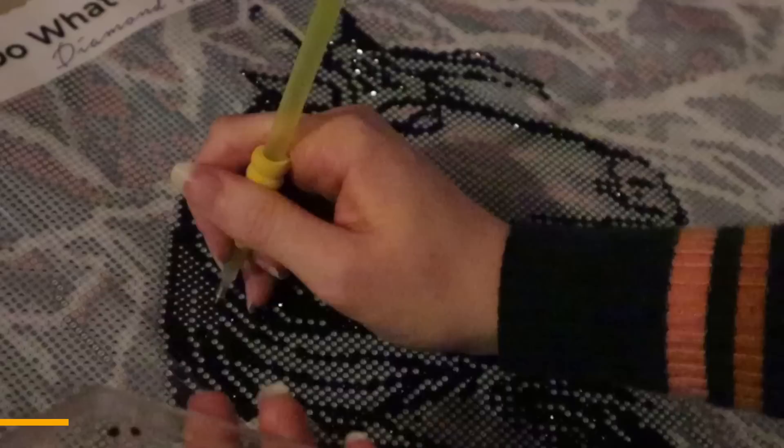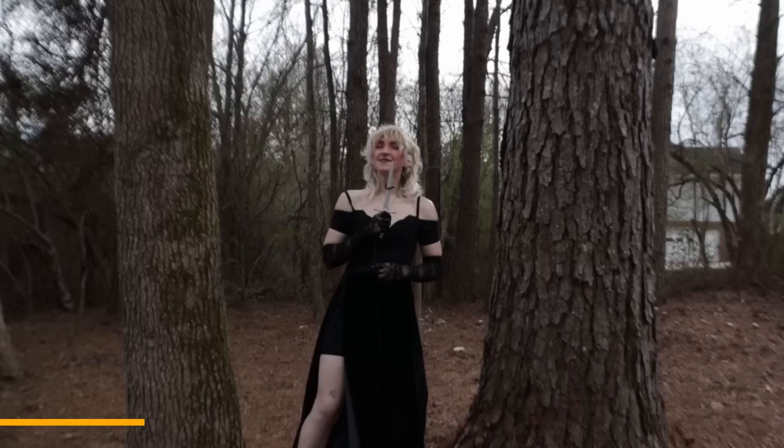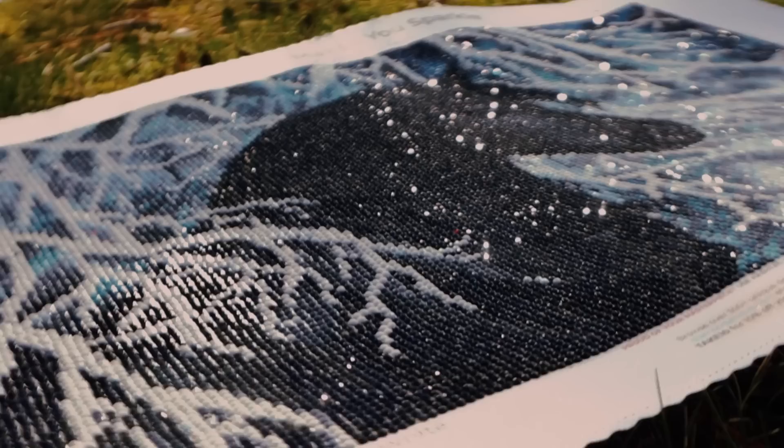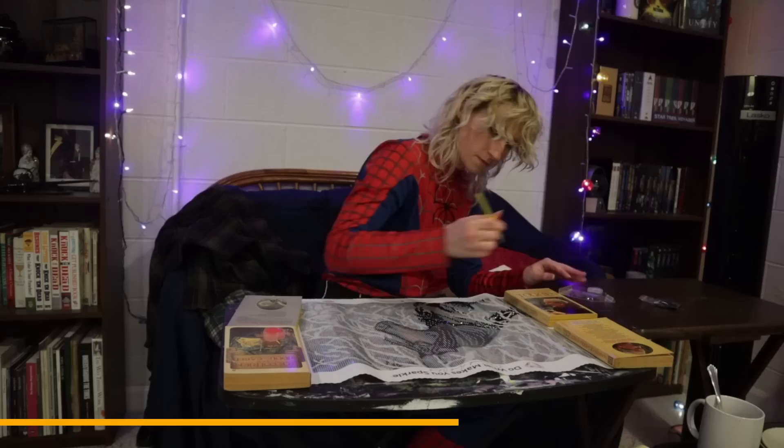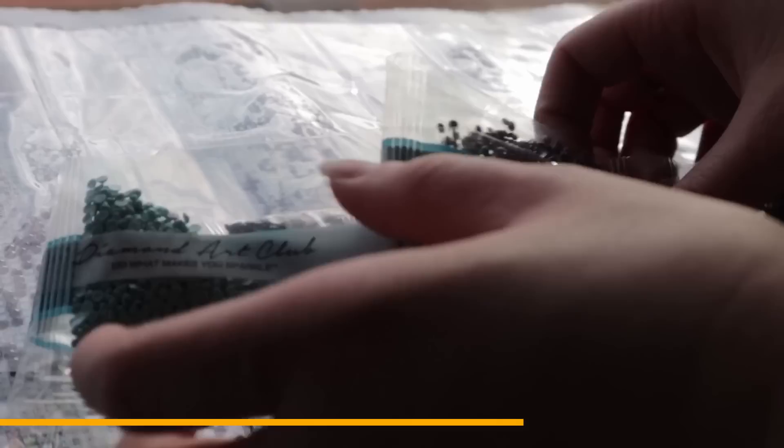Diamond painting is a new DIY craft hobby that's like paint-by-number, but with colorful resin rhinestones. The final result is a sparkling mosaic artwork that shimmers and shines. I partnered with Diamond Art Club last November, and they sent me the black and white kit to try out. And now that it's complete, they wanted me to show off the final result.